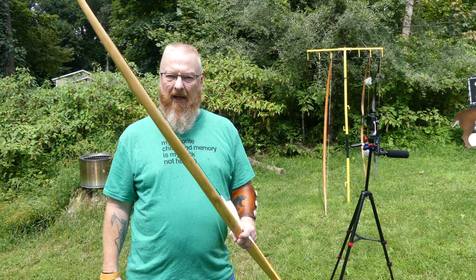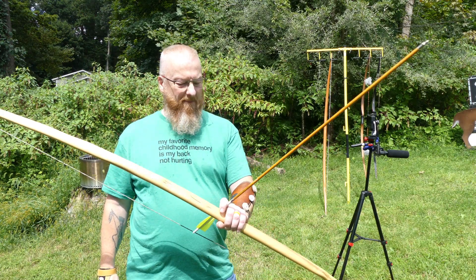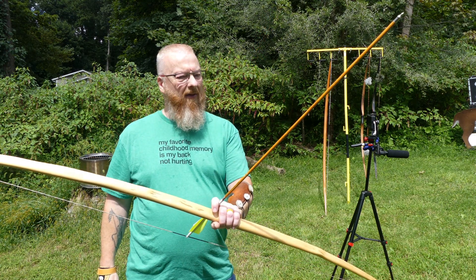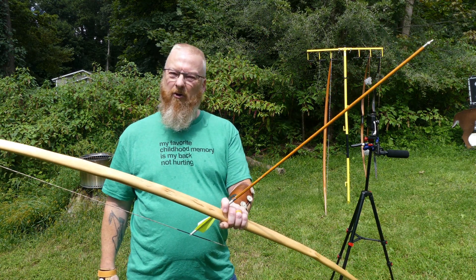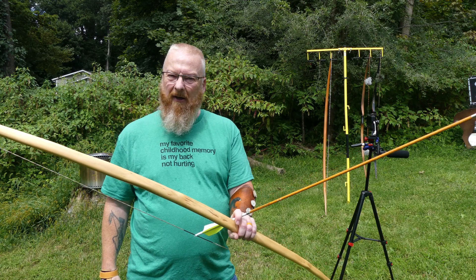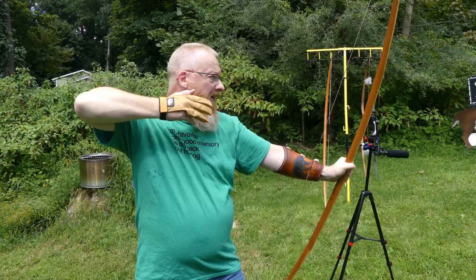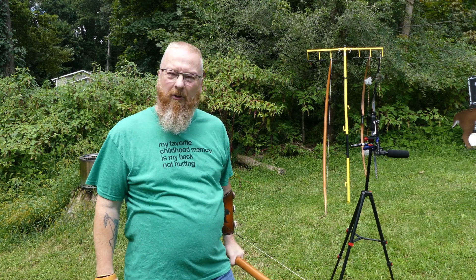We'll start with the English longbow. I am using a modern carbon arrow — we'll use the same arrow for both bows. This arrow is weighing in right around 485 grains. Let's see what kind of speed we get. 133.